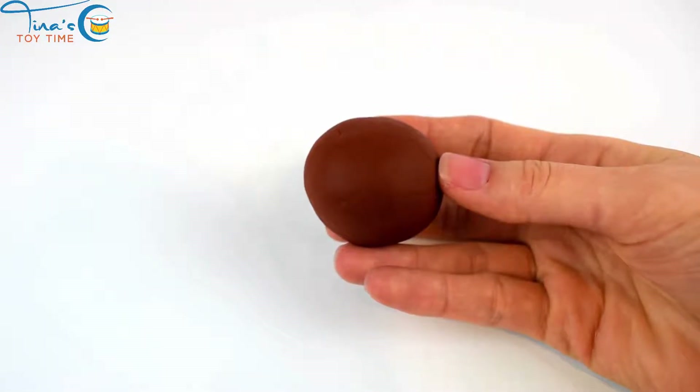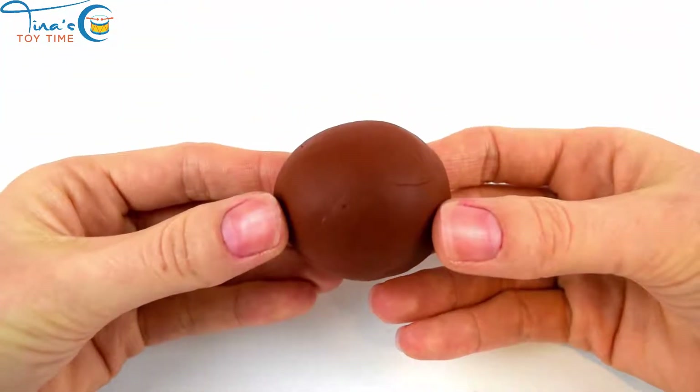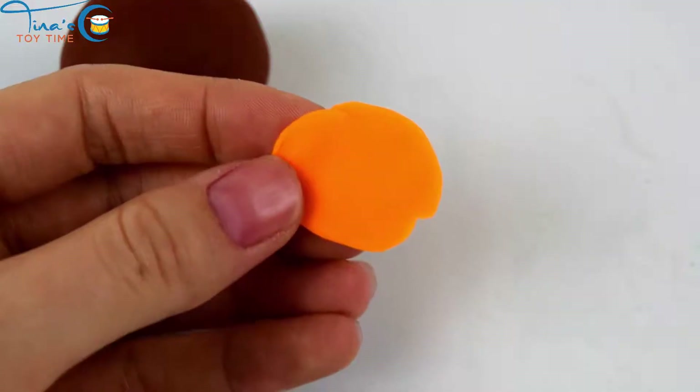Let's make an Easter bunny together. We have the color brown so we can make a chocolate Easter bunny, and orange.